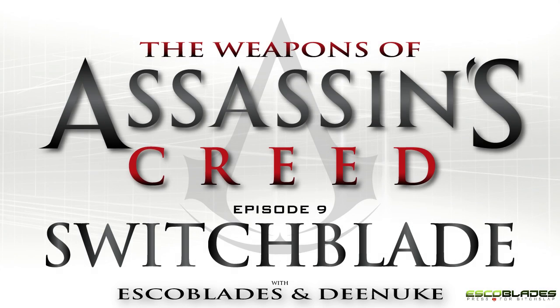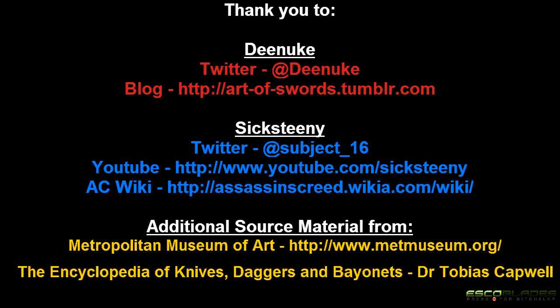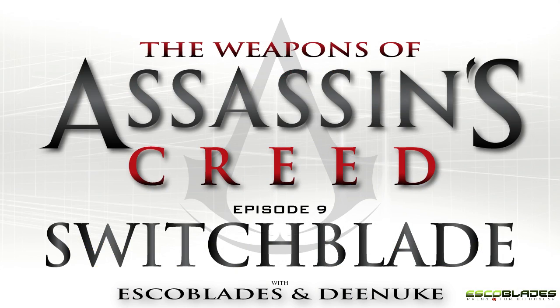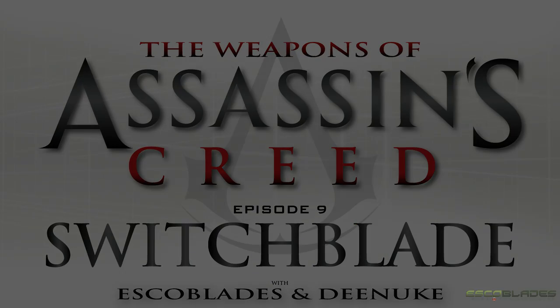And this concludes our look at the Switchblade within Assassin's Creed. A big thank you to Dnuke and her Art of Swords blog, as well as Sixteeni, the comdev of the Assassin's Creed wiki, for their help, guidance and collaboration on this project. Additional source material comes from the Metropolitan Museum of Art and the World Encyclopedia of Knives, Daggers and Bayonets by Dr. Tobias Capwell. All relevant links are shown on the screen and in the video description. Thank you for watching, take care and bye for now.